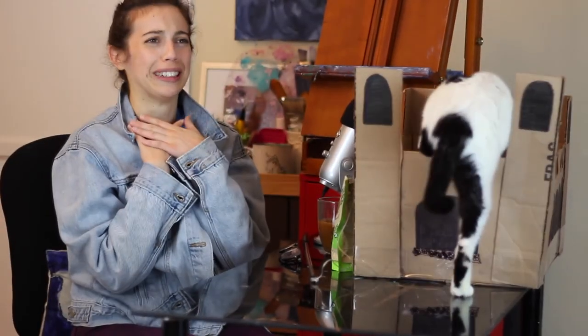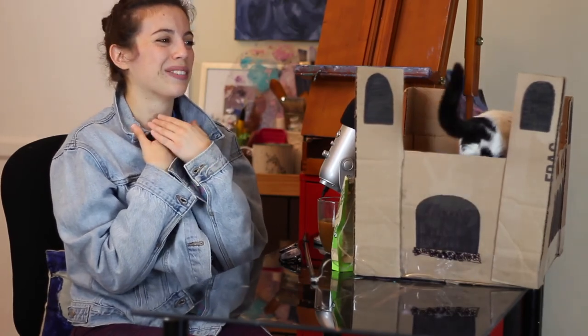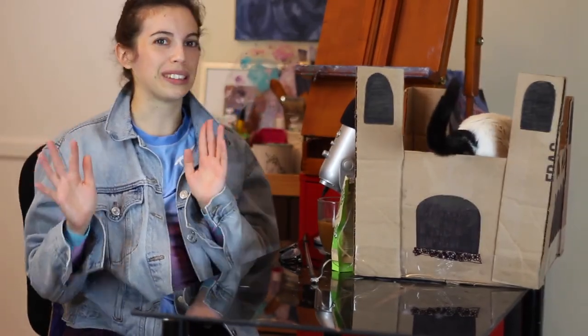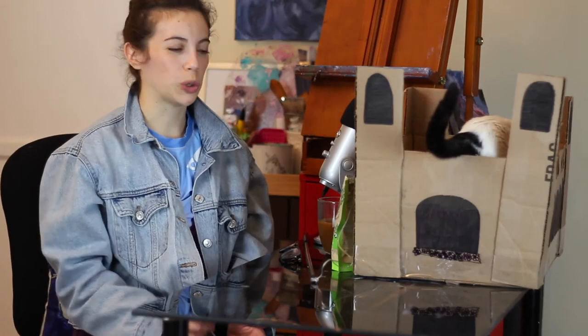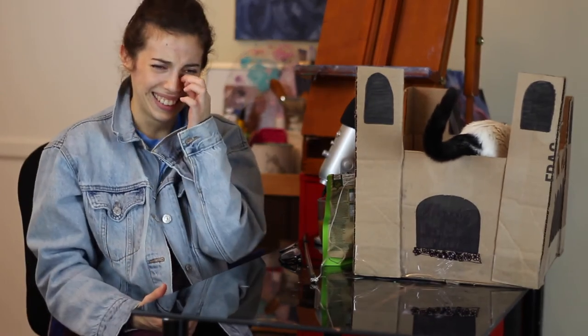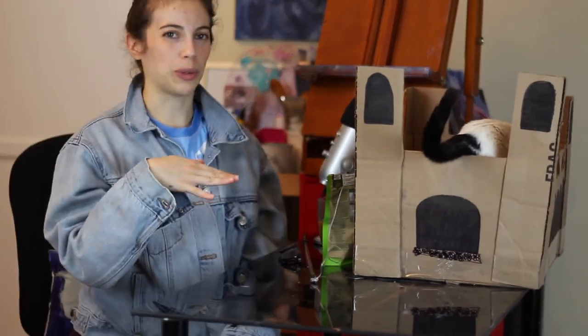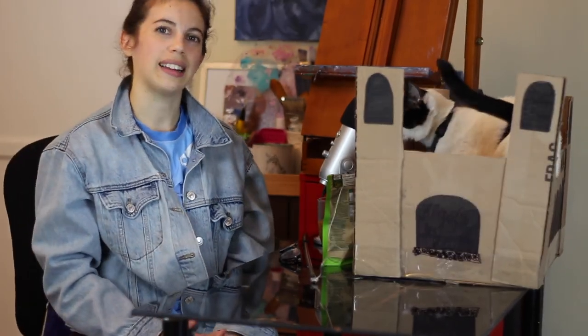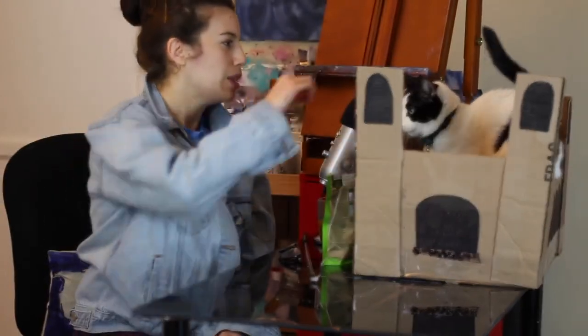Thank you guys for watching! Remember to subscribe if you like to continue talking about art and world domination. Oh my gosh — she actually went in! Phoebe actually went into the box, I'm so proud! She's been really freaked out by my lighting setup, so I've been trying to bribe her with treats and a little feather toy to get her on camera. But yes — this is my castle for my cat Phoebe. I hope you guys liked it; we learned how to make a quick and easy castle for your cat. Anyway, thank you for watching — I'll see you in the next one!